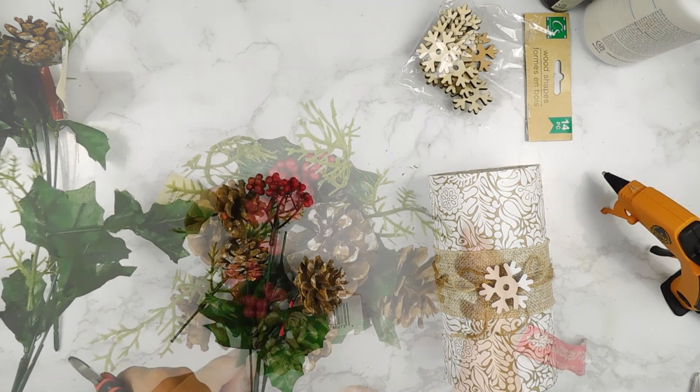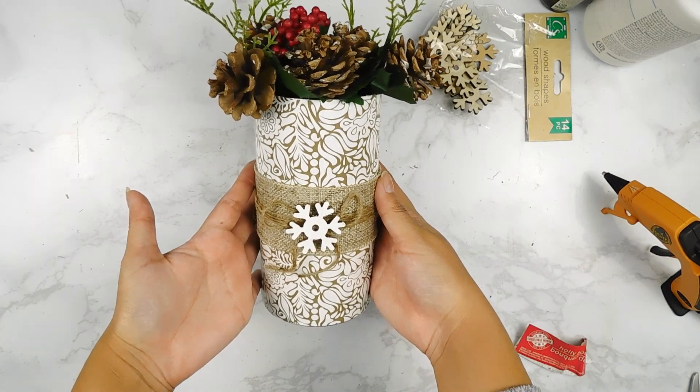And if you wanted to add real flowers, you could always add in one of those skinnier Dollar Tree glass vases inside.